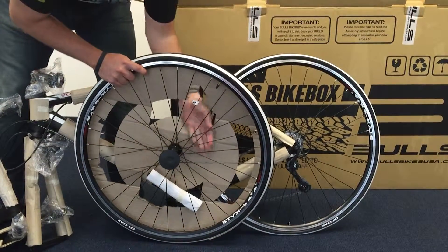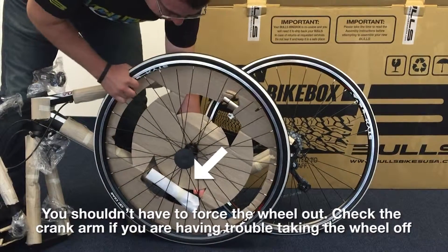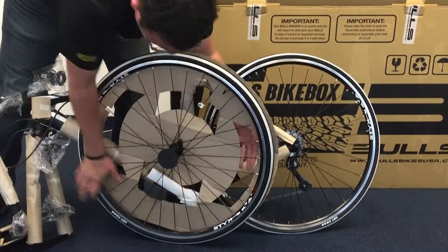Now we're going to pull the front wheel towards the front of the bicycle. It's very important in this step that we do not damage any of the spokes, so gently pull the wheel towards the front of the bike and it should just come off — slide right off.